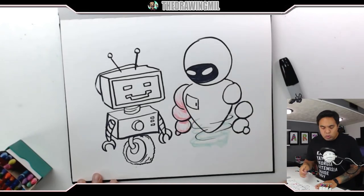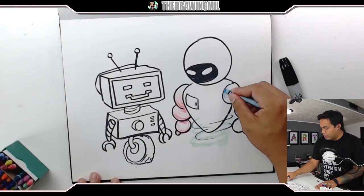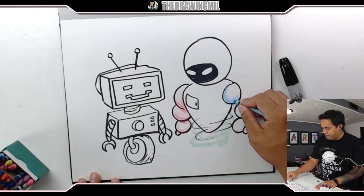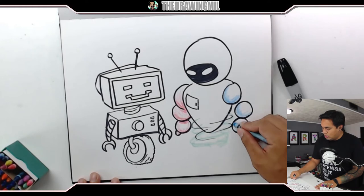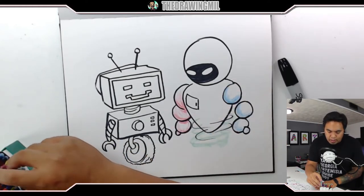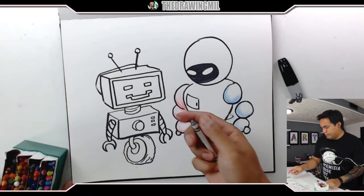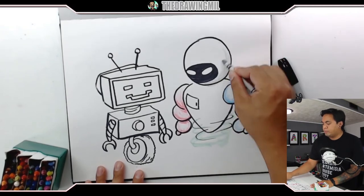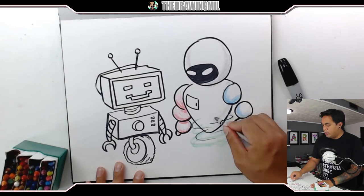Why don't I do two different color arms? One arm that's that color, another arm that's kind of more of a different color — that'd be pretty cool, right? The head's going to be more of a silver. I have a silver — more silver here, here.